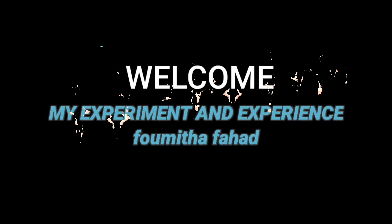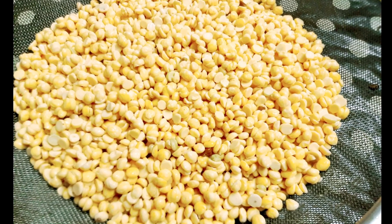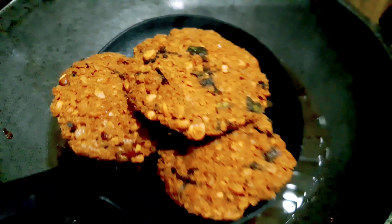Hi everyone, welcome back to my channel. This is a cooking recipe video and we are doing a Korean cooking video.